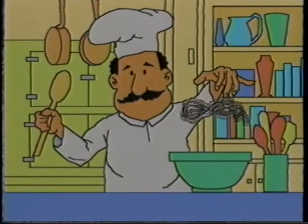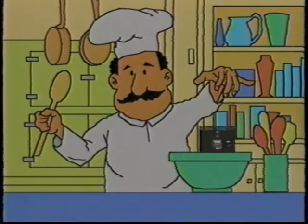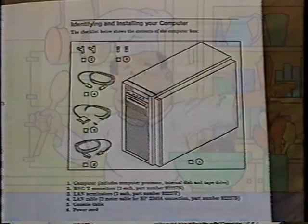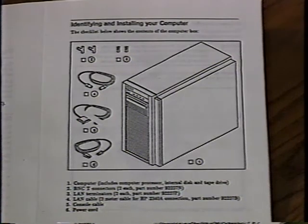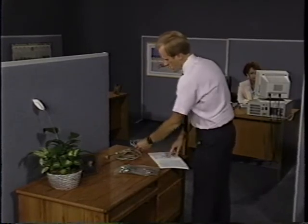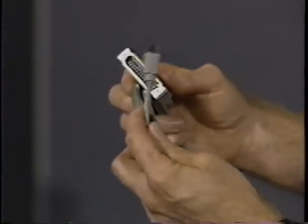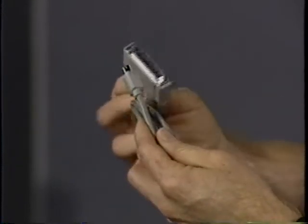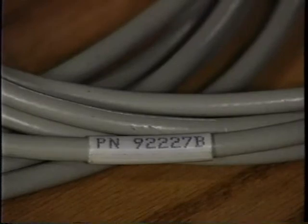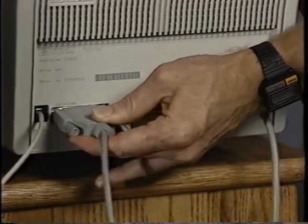Just like a chef follows directions for a recipe step by step, assembling the HP 3000 and learning how to operate it is very much like a cookbook operation. HP has designed the HP 3000 to make sure that connecting the hardware is a simple plug-in process. To simplify assembly, it's a good idea to identify which cables go with which parts of the system. Each cable has a specific function and attaches to a specific connector, so be sure to keep the cables together with their corresponding parts of the system. Each cable also has a specific part number.